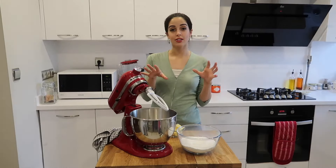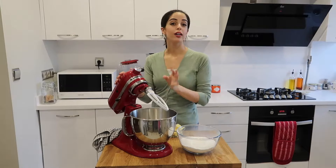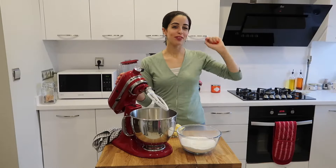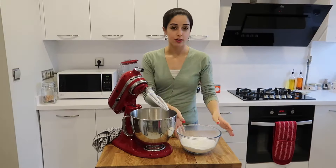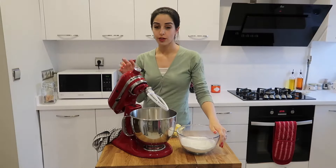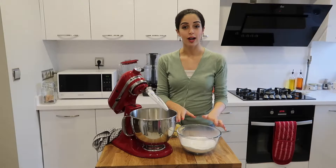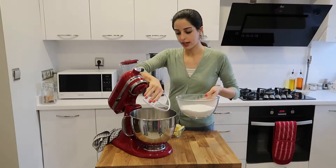Whilst all of the layers are cooling, I'm going to make the cream cheese frosting. You can find the cream cheese frosting recipe for my red velvet cupcakes right there — just click for that. But stay with me and I'll show you how to frost the cake. In your freestanding mixer with the paddle attachment, place 600 grams of icing sugar that I've already sifted and pour that in.